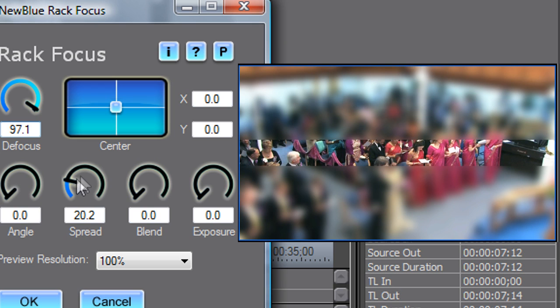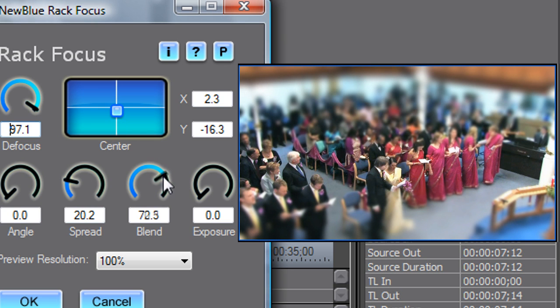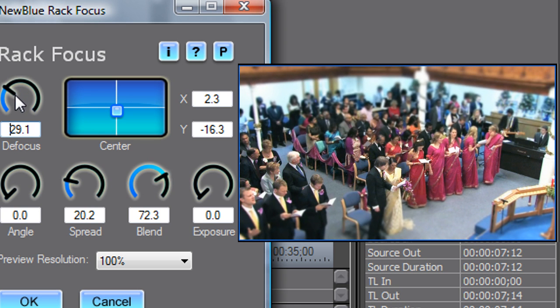Now I'll turn up the Spread control to make the band wider. Then I'll use the Angle and Center controls to place the band in the picture. In this case, I won't change the angle. Finally, let's turn up the Blend to create a gradual change from the In Focus area to the Blurred area, and reduce the Defocus to a more subtle value.